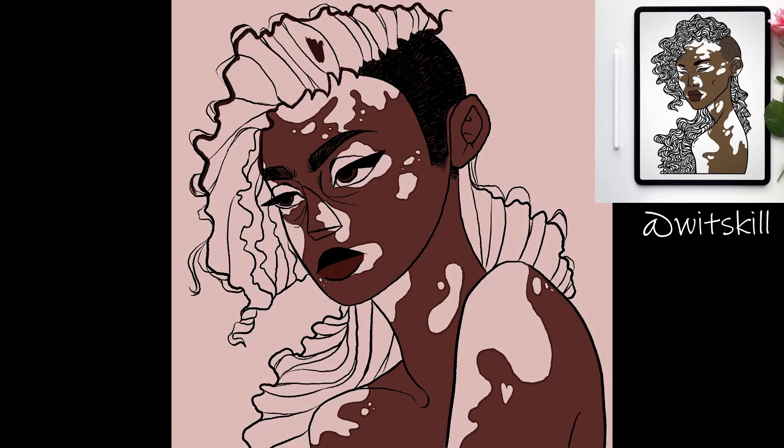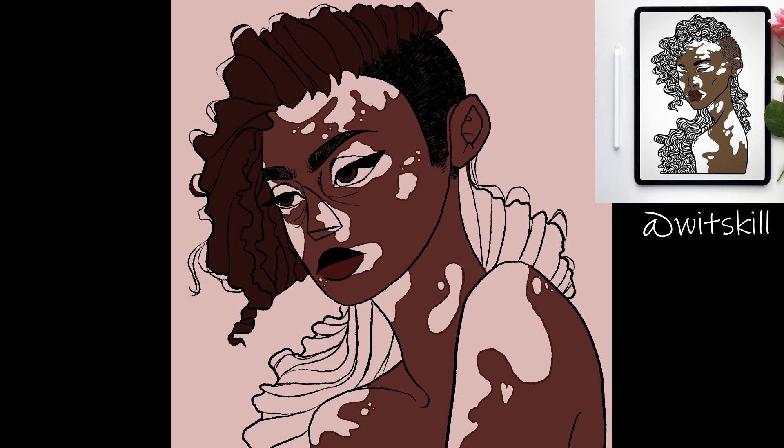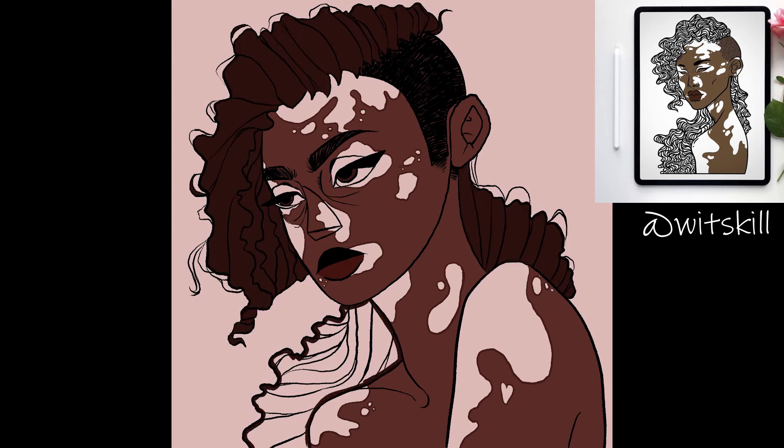Speaking of the background, I did it in golden colors with some splatter parts to simulate gold paint. I love how it looks with the rest of the piece.